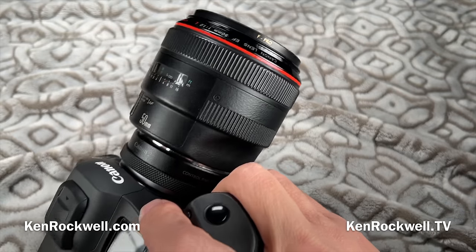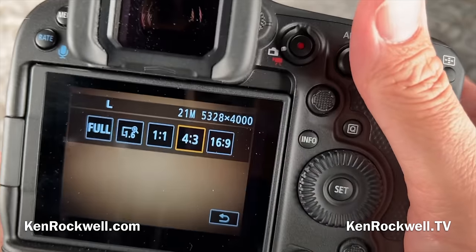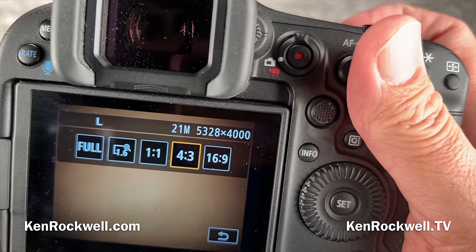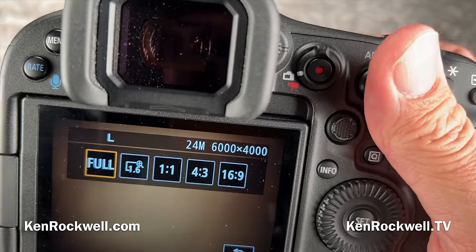The color and tone rendition matches all my other Canon digital cameras, which I love. For crop modes, I have that programmed to a function button — it has all the usual 4x3, 16x9, square, 1.6x APS-C crop, as well as full frame.